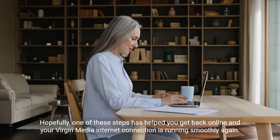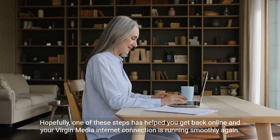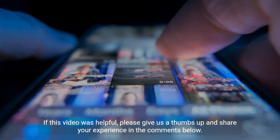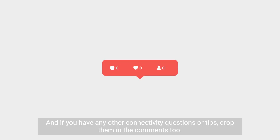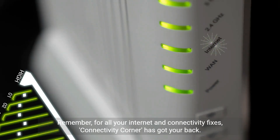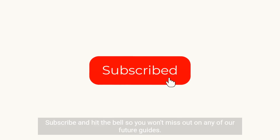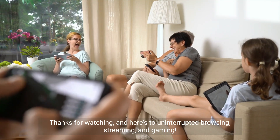Hopefully one of these steps has helped you get back online and your Virgin Media internet connection is running smoothly again. If this video was helpful, please give us a thumbs up and share your experience in the comments below. We love hearing how our advice has made a difference. And if you have any other connectivity questions or tips, drop them in the comments too. Remember, for all your internet and connectivity fixes, Connectivity Corner has got your back. Subscribe and hit the bell so you won't miss out on any of our future guides. Thanks for watching, and here's to uninterrupted browsing, streaming and gaming.